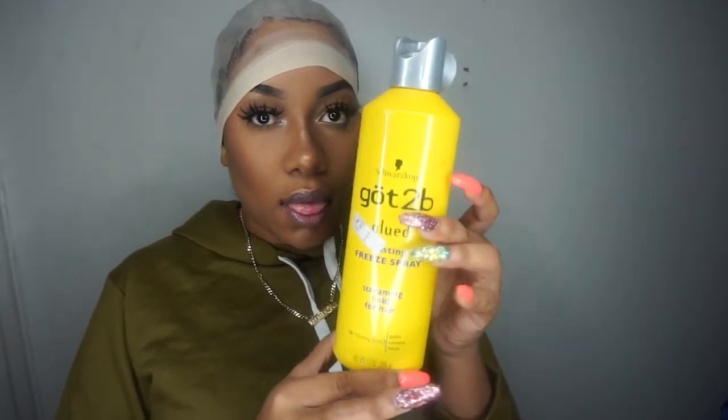I am going to start by placing the Got2b glue all over the cap. I prefer this method so I won't have to get that all over my hair. Now using the Got2b glue spray all over the cap — this is what is going to make the cap stick to your head.